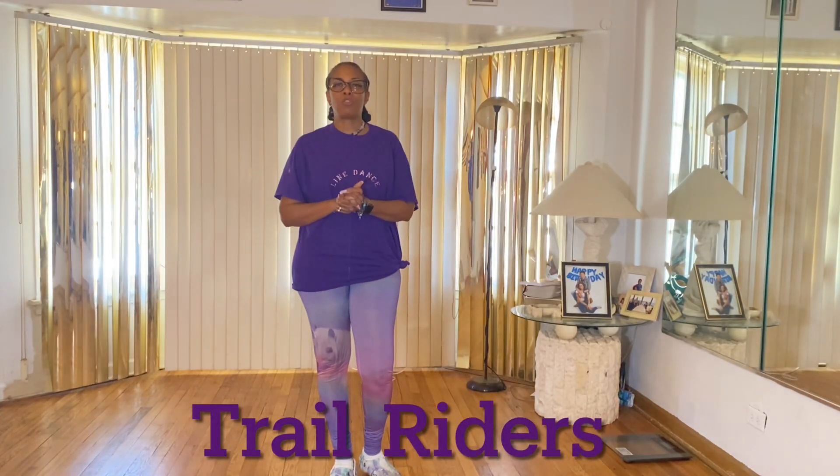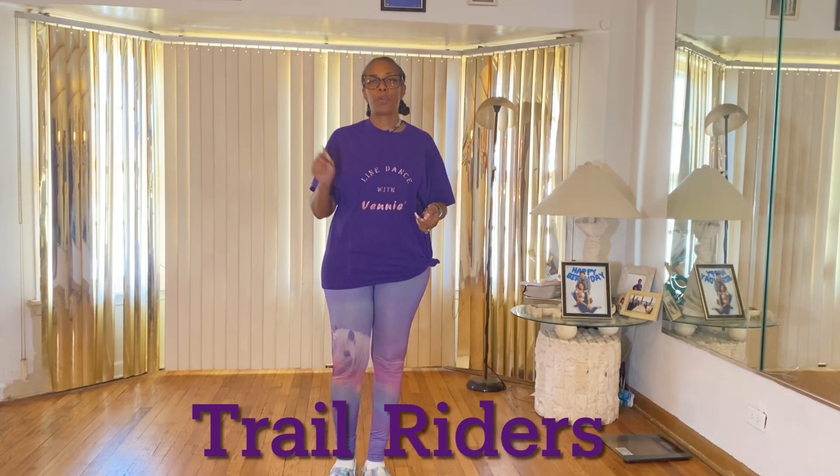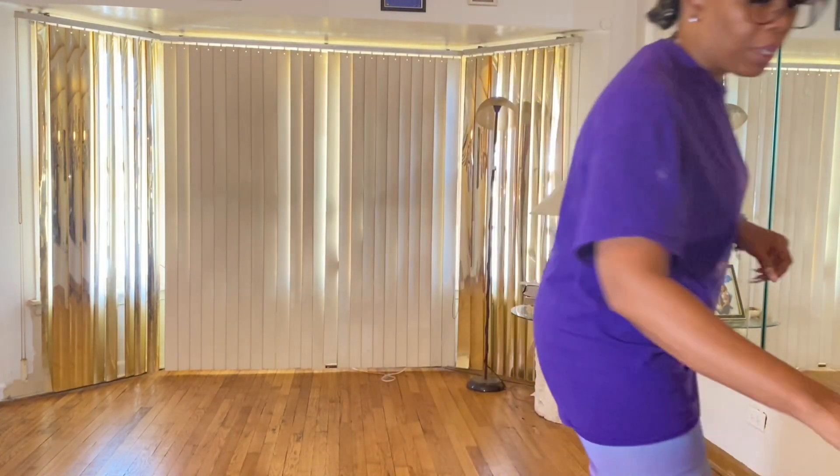Shalom and welcome back to my YouTube channel. I'm here to show you another dance. The name of this dance is Trail Riders. This is a four-wall dance, choreographed by Big Moochie. The artist is Big Moochie and the name of the song is Trail Riders. I'm going to do a four-wall demonstration and then walk you through the dance. Here we go.